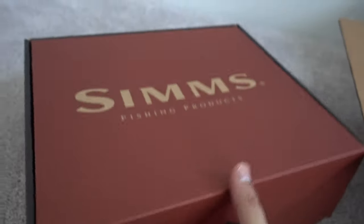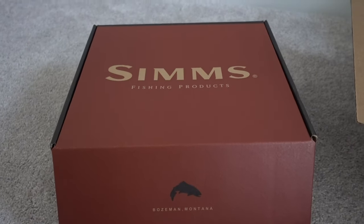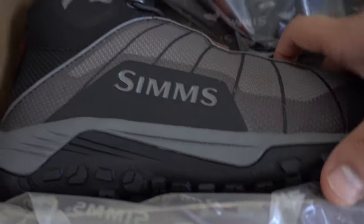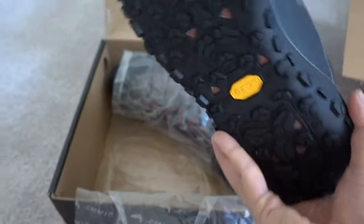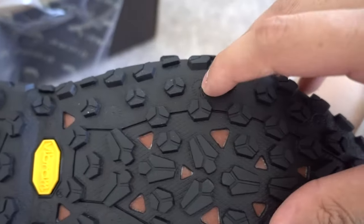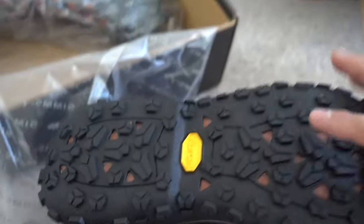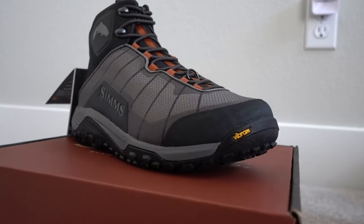I'll try these on in a second, but first I want to see how good these boots are. Simms — I like the little box, it's pretty cool. Check this out — look at that! These look so nice and clean. They have holes here for cleats that you can put in. I'm considering getting some cleats for slicker areas. You can drill them right in. We'll see how these do, but they look really nice.